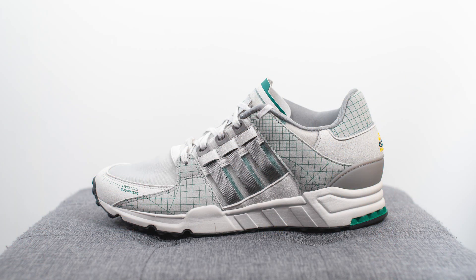What's up everybody, it's Sean here, back today to give you guys a review of the Livestock collaboration with Adidas Consortium on the EQT Support 93. This year marks the 30th anniversary of the iconic Adidas Equipment line, and as such Adidas has a ton of collaborations set up with partners like Atmos and Overkill to celebrate the rich history of Adidas EQT.